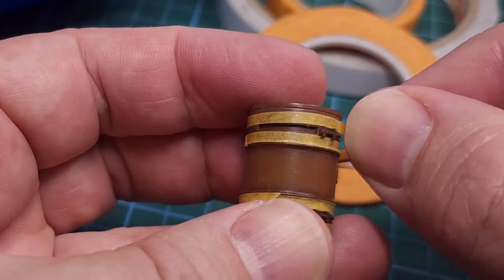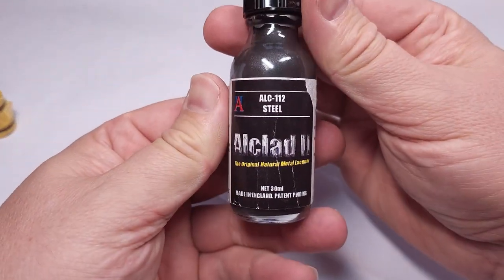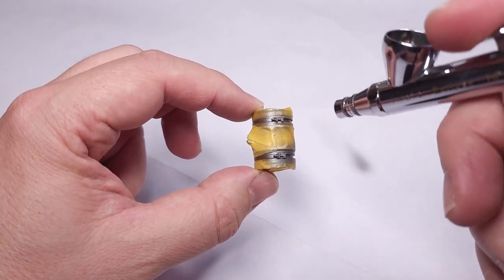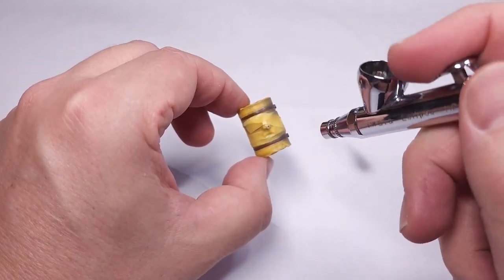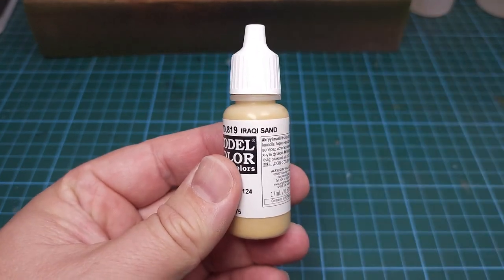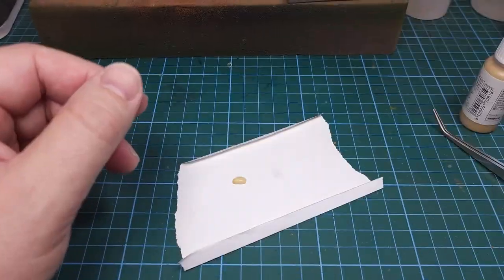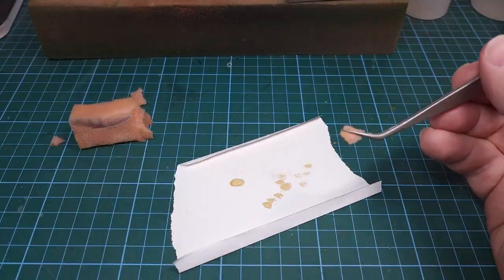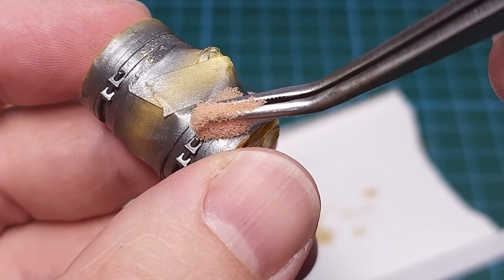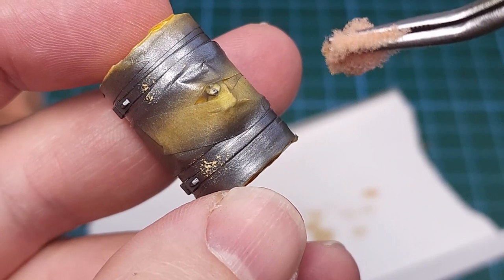Some small additional details still to be added are the attachment rings for the barrels. I'll be using Alclad Steel, my favorite metal color, and this is sprayed onto the tank once the appropriate areas have been masked off. Then to make these metal rings look like they have chipped paint on them, I'm again going to use Iraqi Sand and the sponge technique — an ordinary piece of sponge on a self-closing tweezer, gently sponged onto the metal rings.